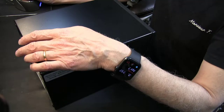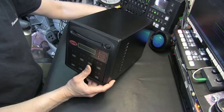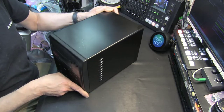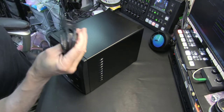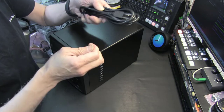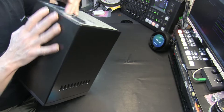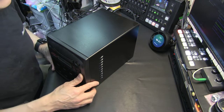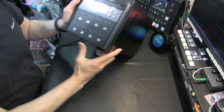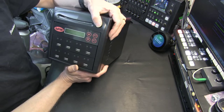So the first thing we need to do — this is basically just out of the box, I just got it out of the box and I'm going to be plugging it in. When you plug it in, the fan is pretty loud — very, very loud fan, a little too noisy to be honest. I'm going to turn it on and give you a brief tutorial on how to turn it on, what it does, and what to do.